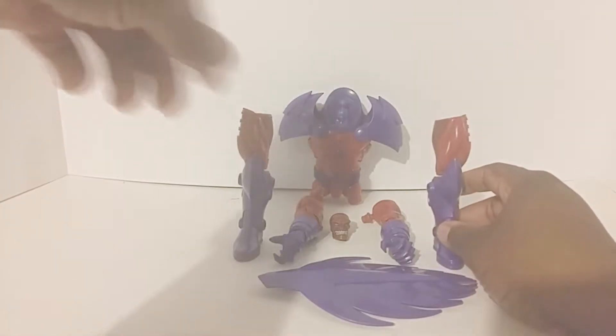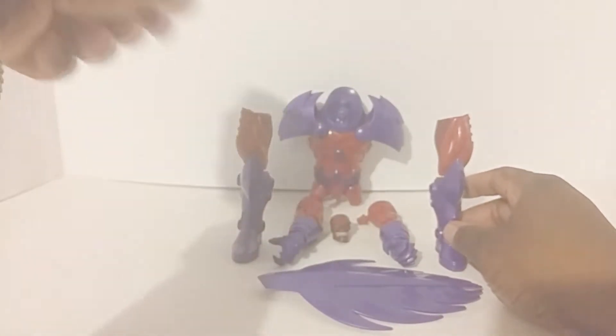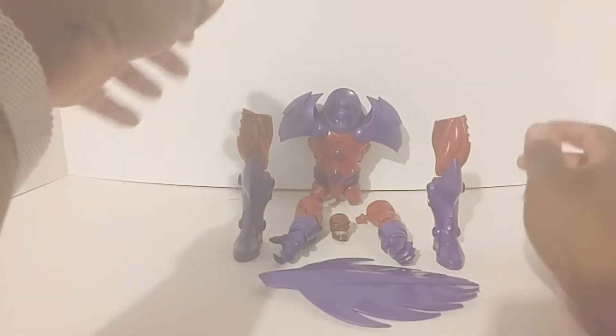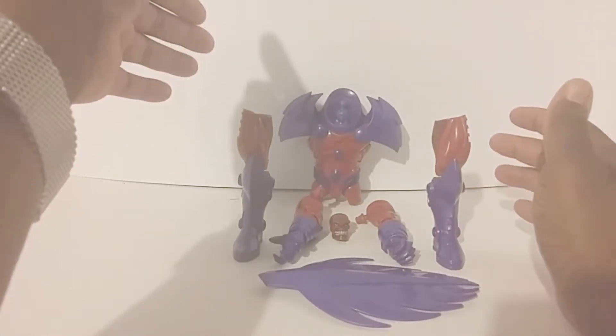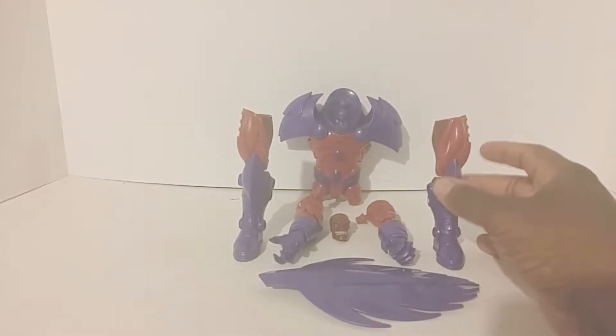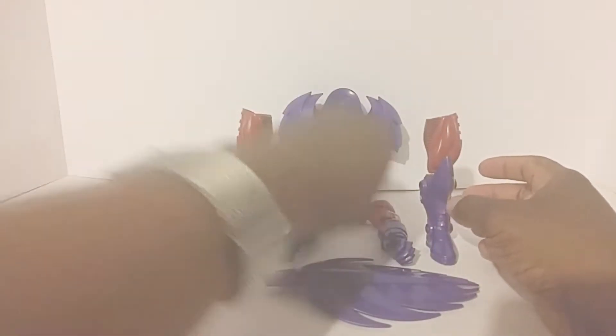First we're going to start with all the pieces. We have his back panel, his head, his left and right arms, his legs, and his torso. The shoulder pads are already on because I just wanted to pop them on real quick — I probably would have lost them otherwise.